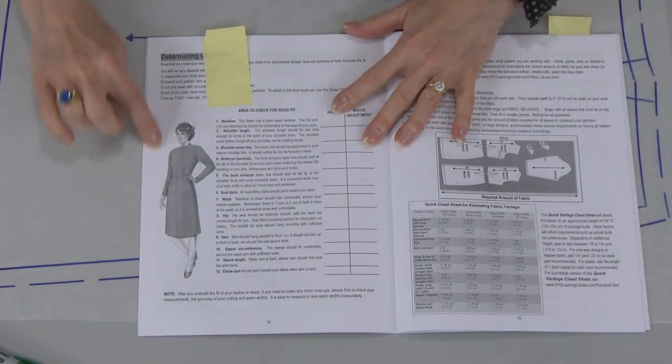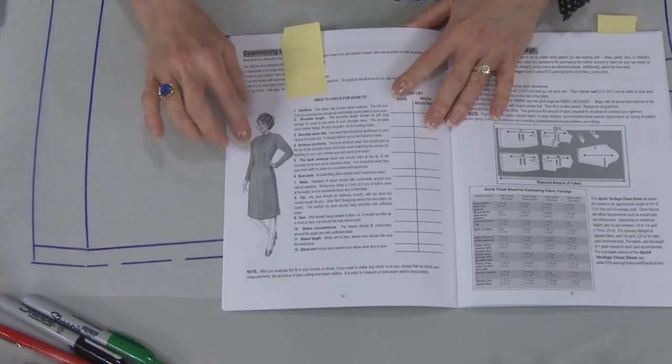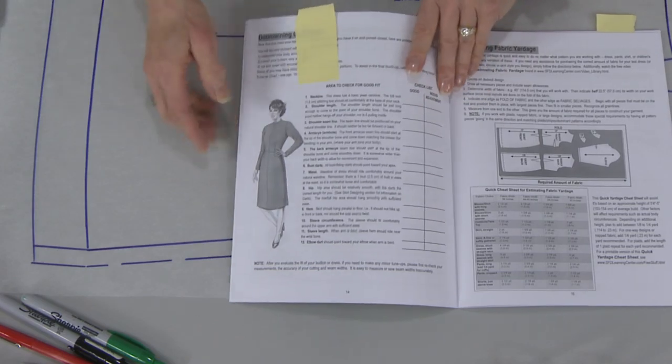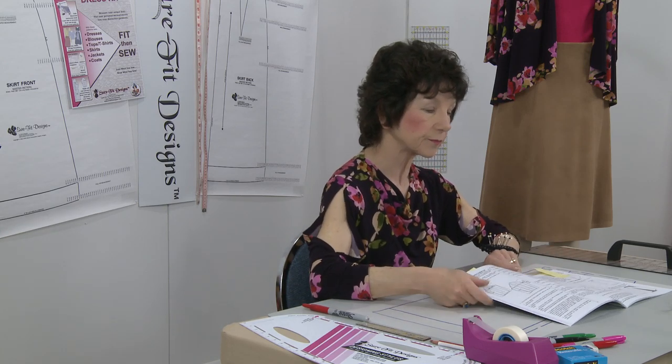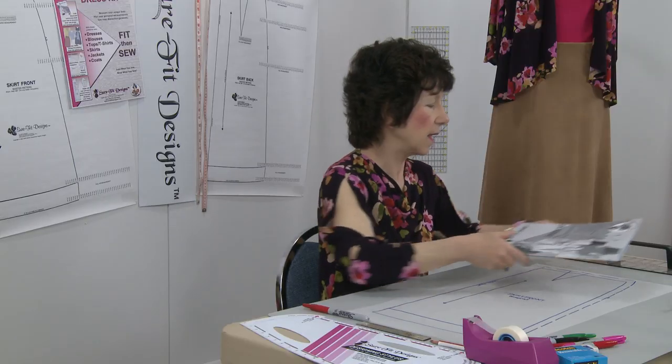If you measure the waistline of the skirt pattern — minus the dart, on both the skirt front and skirt back — it ends up being one inch larger than your waist, because that's the ease allowed in the test dress. But typically when a waistband is put on a skirt, you only ever want about a quarter to a maximum of half an inch of ease at the waistline, so that you can tuck in a blouse or sweater. So one of the first things we're going to do is remove some of that ease.